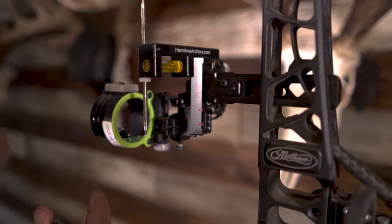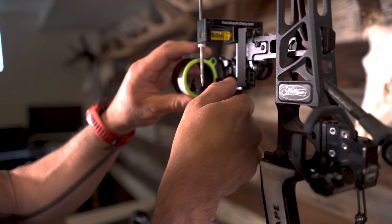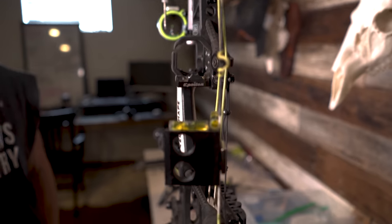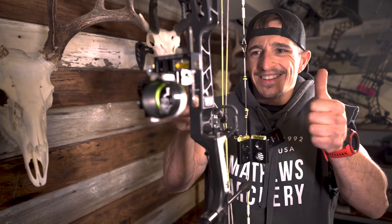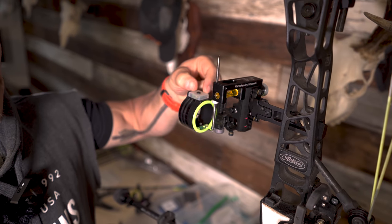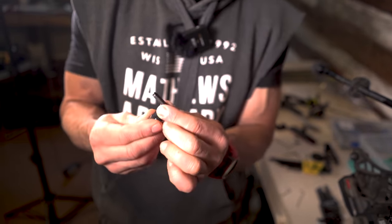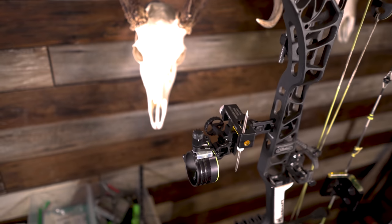Now we need to adjust the second axis, and we can do that by looking at our bubble, our bubble, and our bubble. We need to get this bubble to the center. So we're going to crack this one and crack that one and match them up. We're cracked — and then you're just going to manually move this. If you want to get a light on with the Black Gold, they make a little adapter that slides over the top. You can't run a light in certain states, but most states you can. I do a lot of ground blind hunting, so the solution is to crack that and slide that in there. And now you've got a light on there.